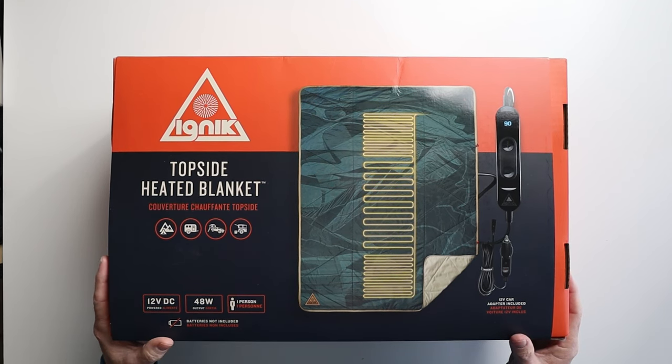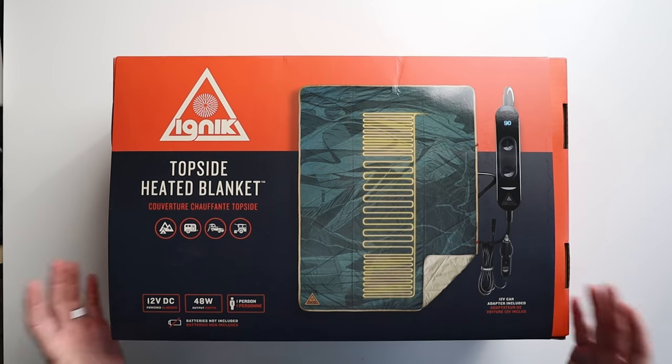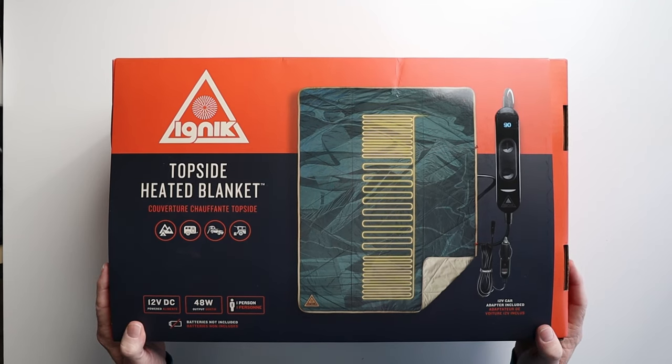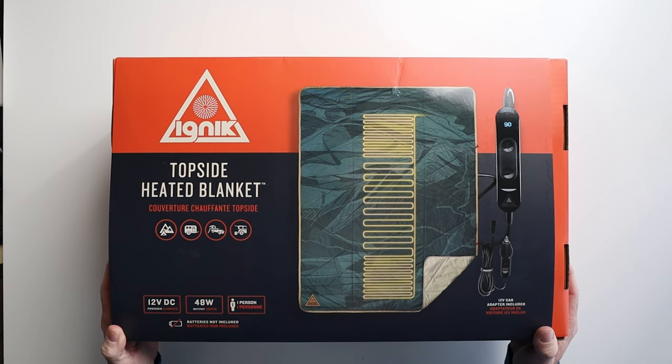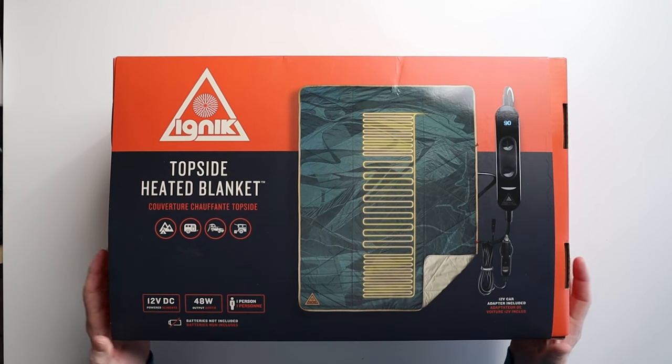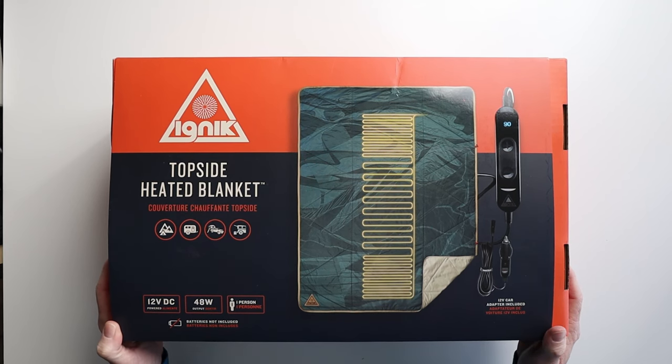This is great for car camping, and that's why I purchased this. This was not sent to me — I ended up spending my own money on this one. But it's pretty affordable. I bought it at REI, and I think it's going to be perfect for those cold fall evenings in the mountains, and maybe even some winter camping as well.